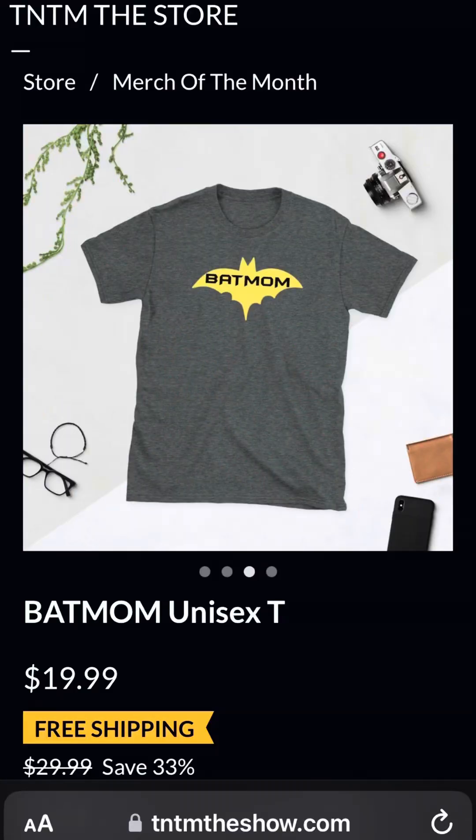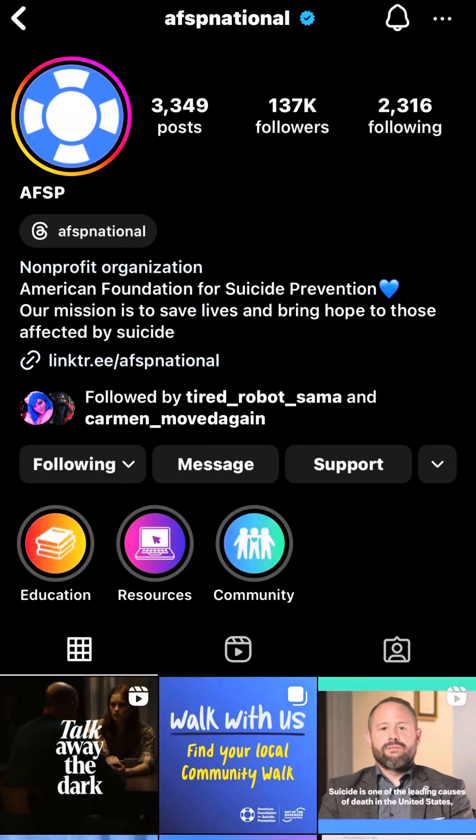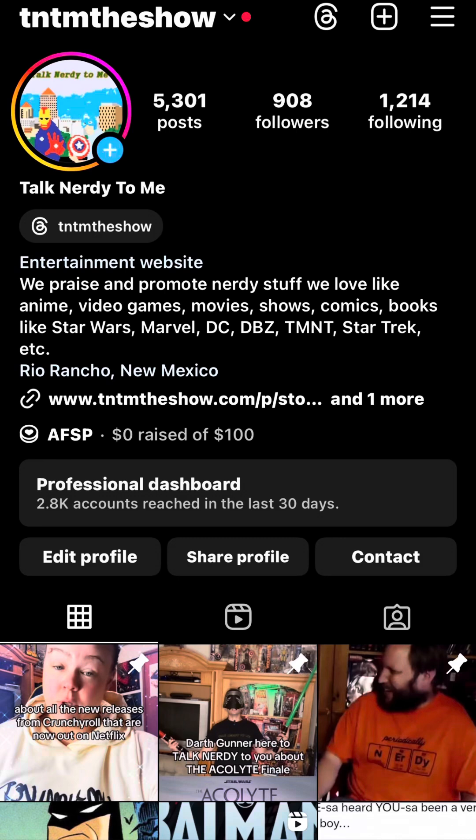You can find merch on sale with free shipping for the month of September. We have Batman merch on sale because of The Penguin, and Lord of the Rings merch on sale because of The Rings of Power. Five percent of any profit we make on our merch goes to our charity of the month, which is currently AFSP — the American Foundation for Suicide Prevention — as it is Suicide Prevention Month. Help us help them by buying some merch or donating directly to them on any of our social medias.